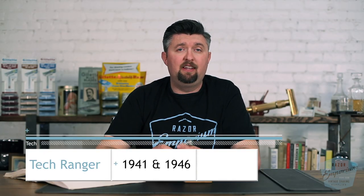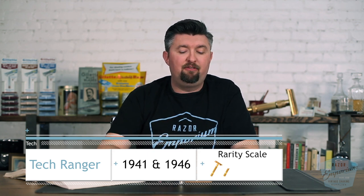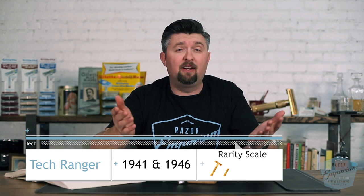But that is the Ranger Tech in a nutshell. If you've ever seen one or ever wondered about one, if you have one at home and you're wondering more about it, ask us a question — leave a comment on today's video. If you know something I didn't point out, leave a comment. Your comment enters you in to win this official Razor Emporium black and blue t-shirt. We're happy to make these videos for you guys. Hope you're enjoying our Razor Archive series and we'll see you next time at Razor Emporium for all things vintage shaving.